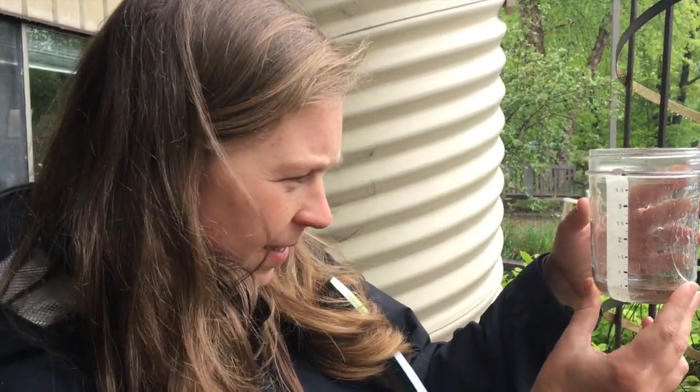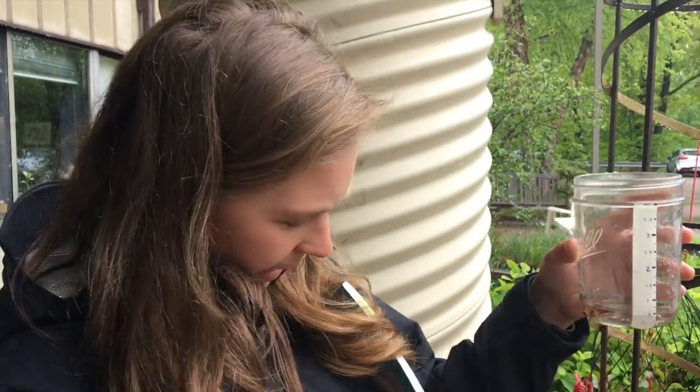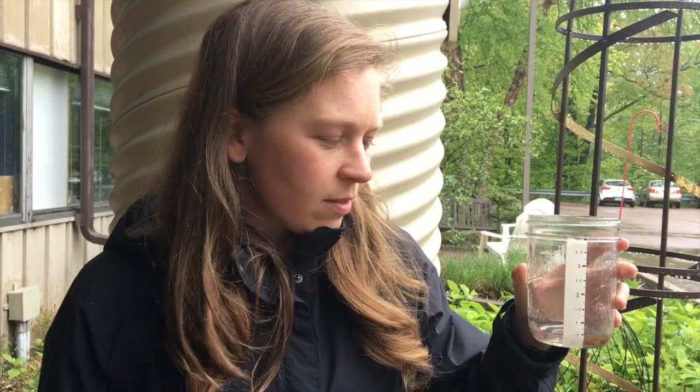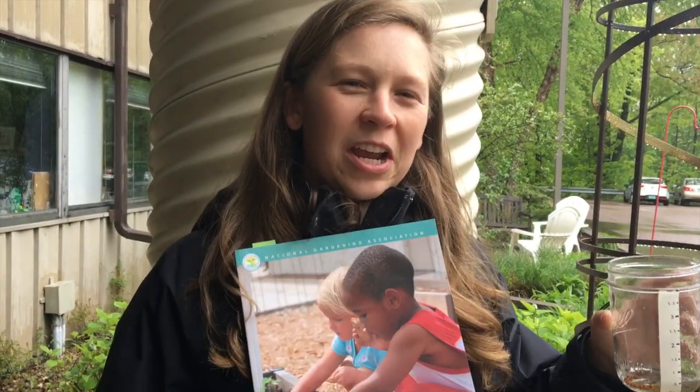It looks like we've gotten about half an inch of rain over the past couple of hours. If I wanted, I could use some of the printouts in our book to track how much rain we've gotten today — or over a week, or an entire month, if that's something you wanted to do as an extended project with your students. If you're interested in rain gauges and other activities for exploring plants, check out Garden Adventures.